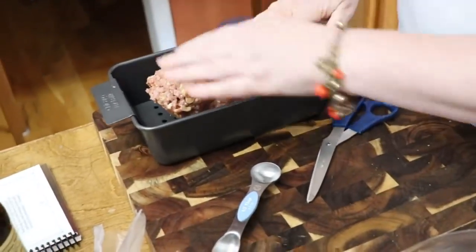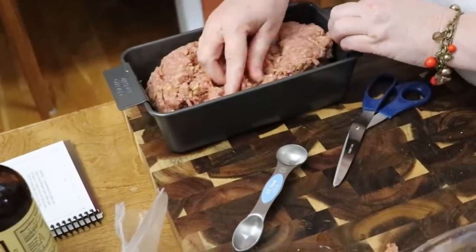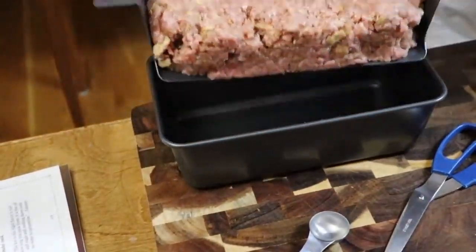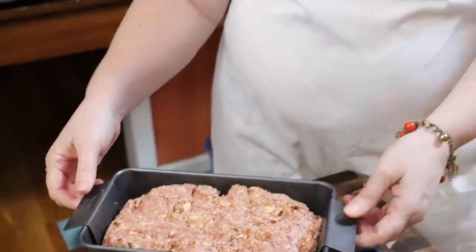Now we're going to put it down in the pan and make it more the size of the pan. We're going to get this in the oven and bake it. I like to bake my meatloaf at 375°F because I like for it to get nice and brown on the outside. It's going to bake 45 minutes minimum. After the 45 minutes, I'm going to take it out and put a topping on it.